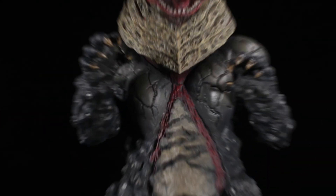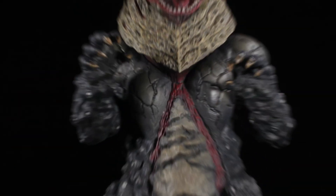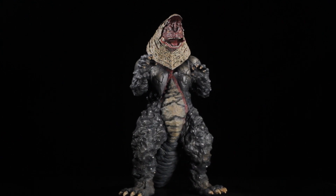Golza looks great next to our other 25-centimeter scale figures. With Golza being so large, he also looks great next to our 30-centimeter scale figures. The scale checks out — now let's dig into the sculpt.